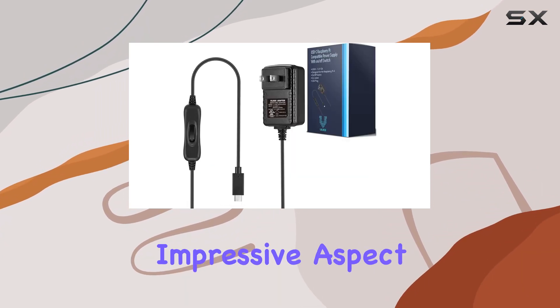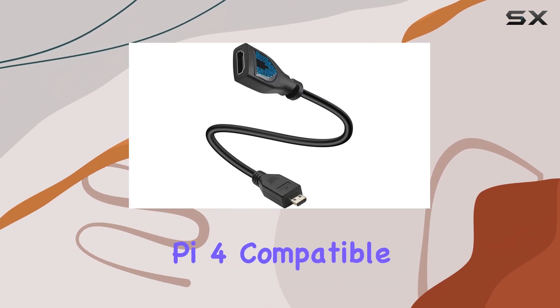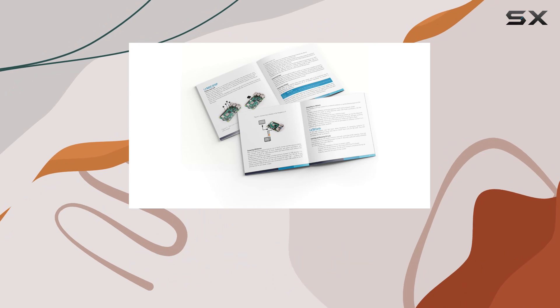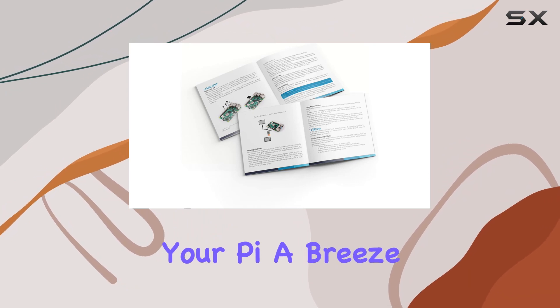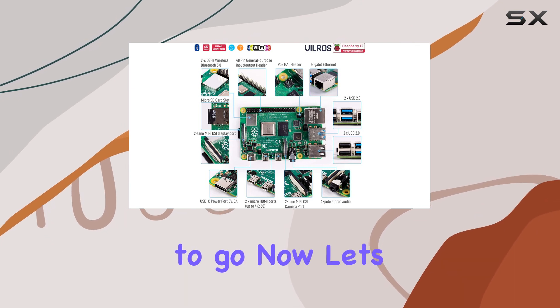But cooling isn't the only impressive aspect of this kit. The USB-C Raspberry Pi 4 compatible power supply with an easy-to-use on/off switch makes powering your Pi a breeze. No more fumbling with cables or complicated setups — just flip the switch and you're ready to go.